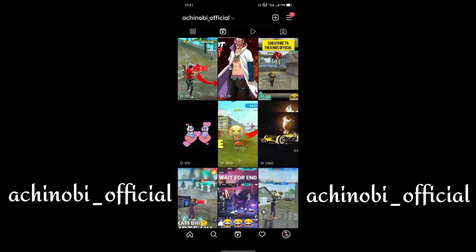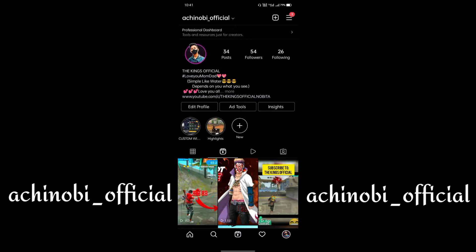Before we start, for those who didn't follow me on Instagram, please follow me.